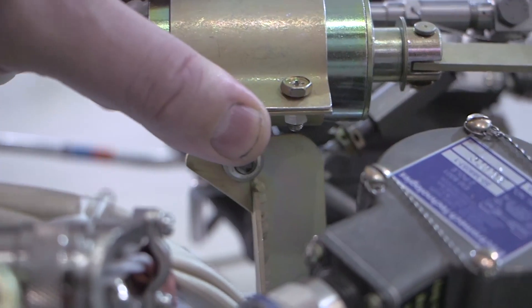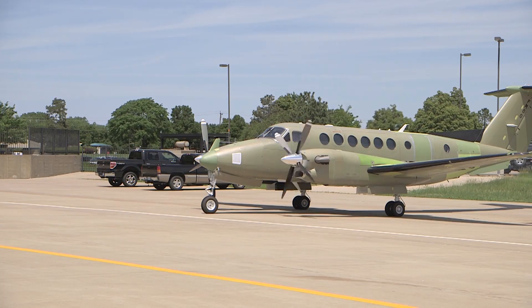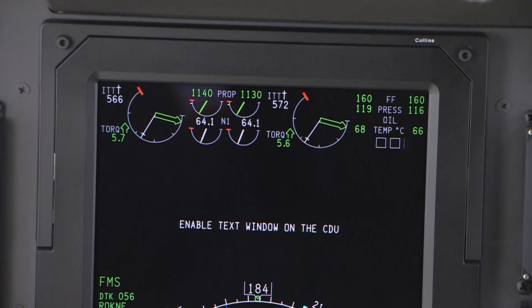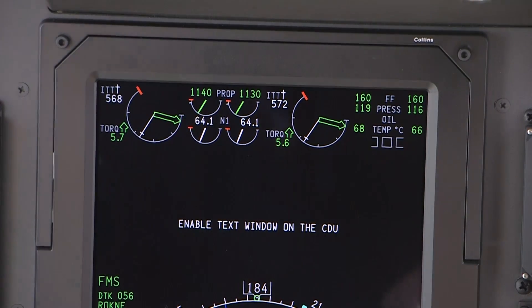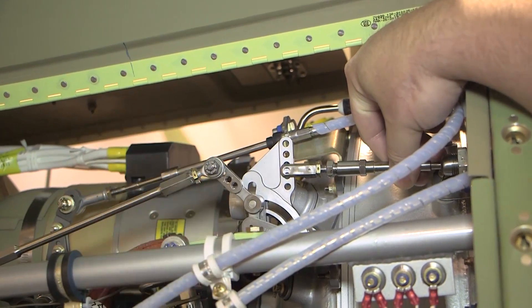These engine rigging procedures yield only nominal results. An engine performance ground run check and final adjustments must be performed any time an engine rigging procedure is completed. The results of the operating parameters of each engine should be recorded and the final adjustments must be made to restore the engine to its original performance parameters.